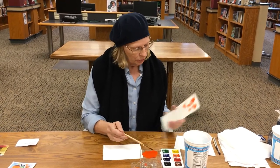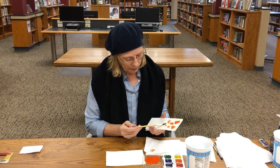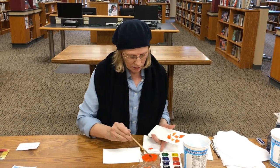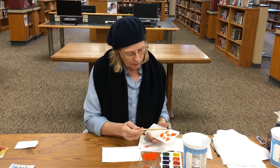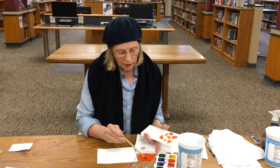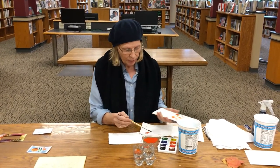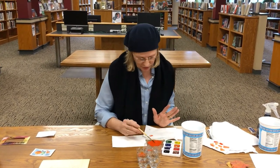If you have a little too much water, just tap the brush on the paper towel. I also put a little red with the orange just to make it a deeper, brighter color. The pumpkin itself is actually a duller color, but I like it bright, so that's what I choose to do.